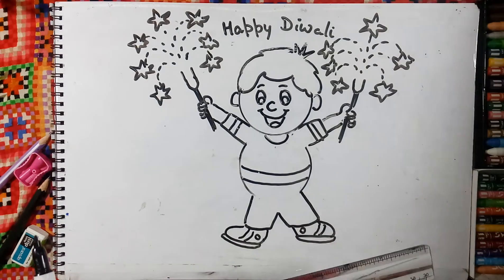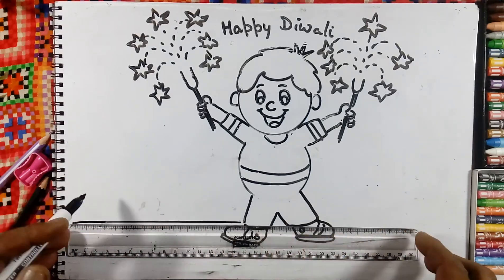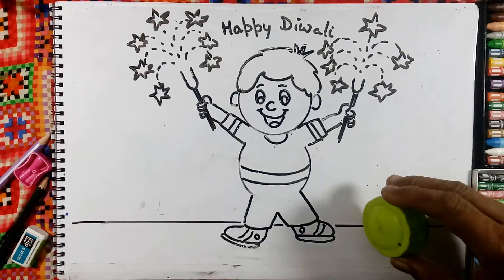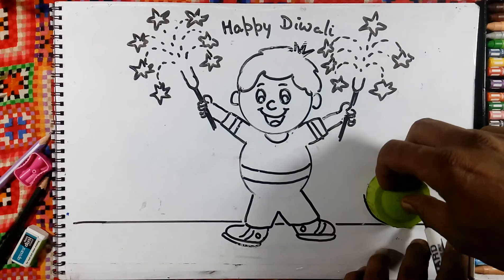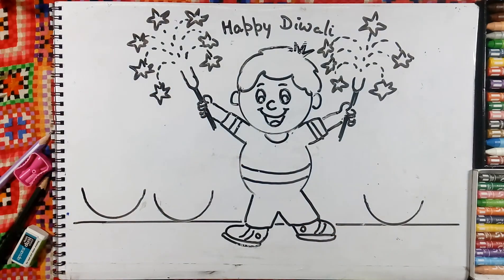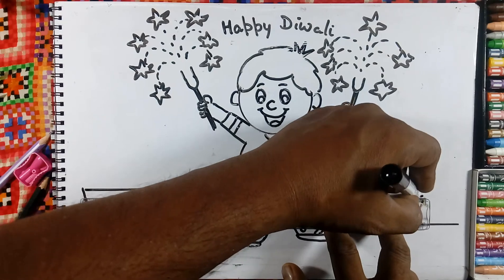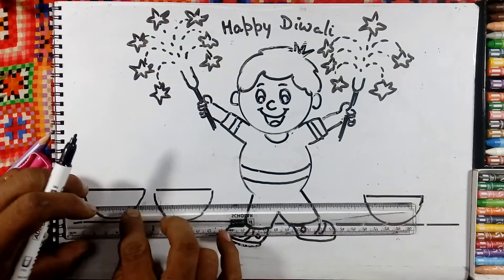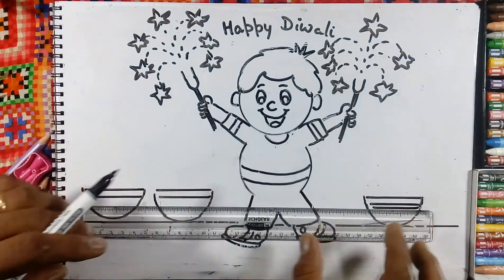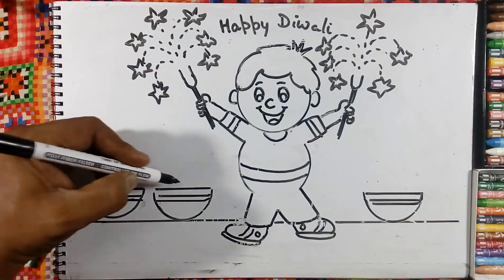Take the scale and put the line here. On the opposite side also. And we will draw the semicircle here, both sides. And we will make the line here, we will draw the diya. Make the double line. And here we will make the lines.